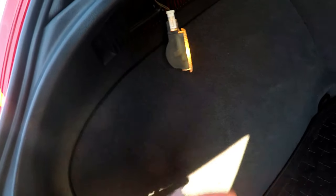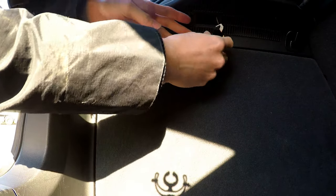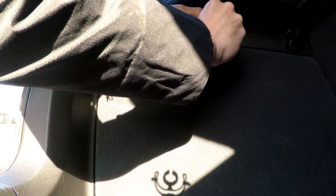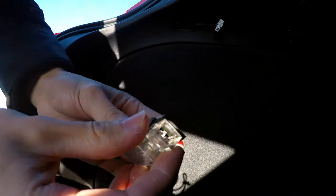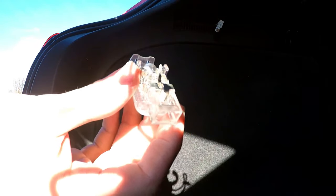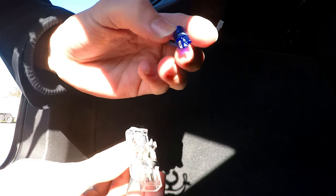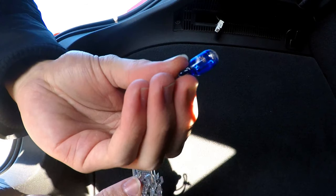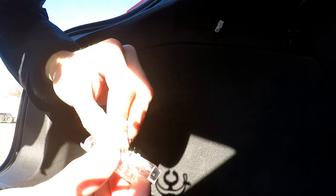Perfect - drop that down a bit and there we go. I'll go ahead and disconnect this. There we go, got it off. So now we've got the bulb. I don't have LED bulbs on me - what I've got is basically the same sort of bulb but in blue. You can see that blue bulb. I'm hoping it does what the box says and turns out to be a lot brighter.